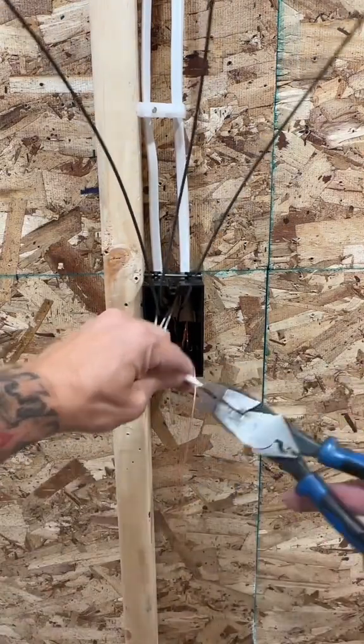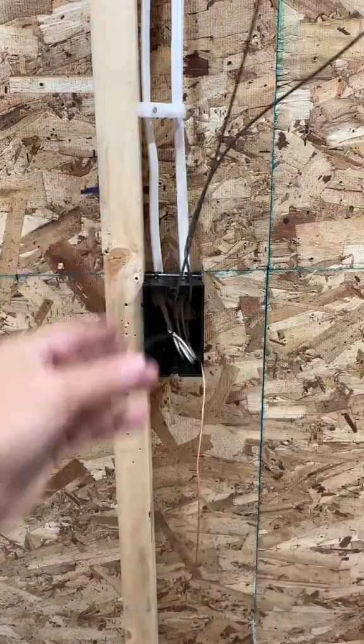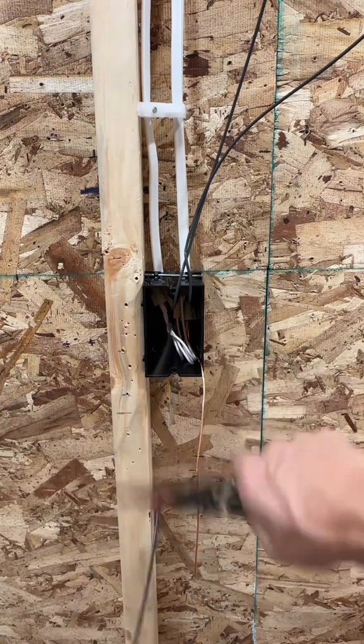Take all your neutrals, cut them at length, twist them together, throw a wire nut on them and tuck them in back of the box. And since I'm a professional, I always put my hot on the side of the stud.